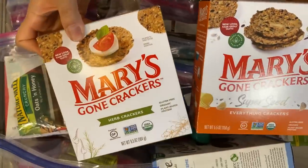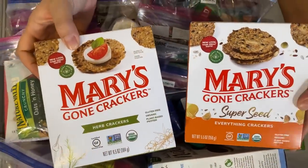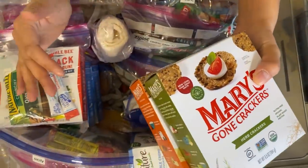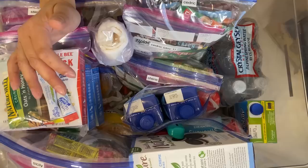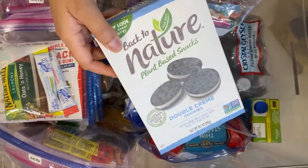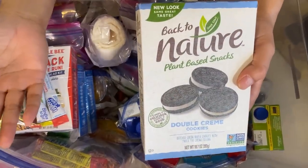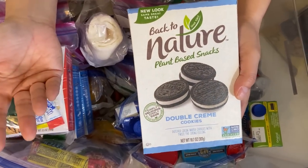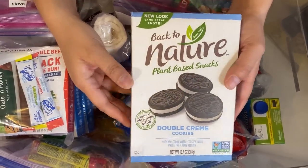Here again are the communal items — they are not in Ziploc bags. I love Mary's Gone Crackers. For the nut allergies and for the plant-based diet I did go to Whole Foods, which is going to be a little more expensive, but this is where we found good options.